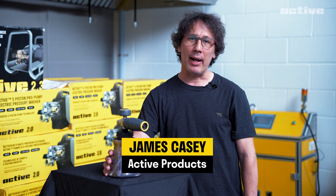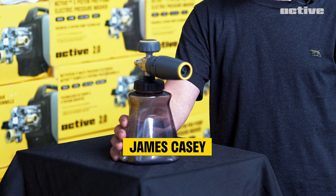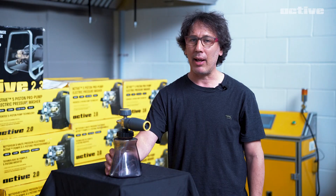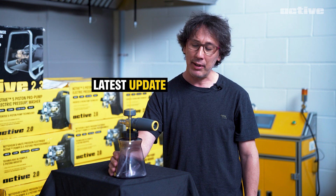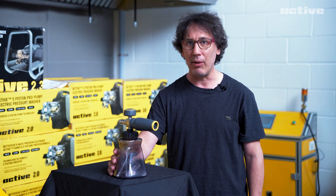Hey guys, JC from Active with another foam cannon design prototype update. Right here we have our latest update from the factory and I want to share with you how it's going.